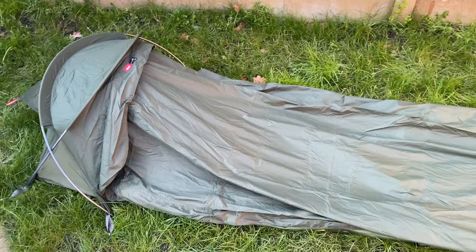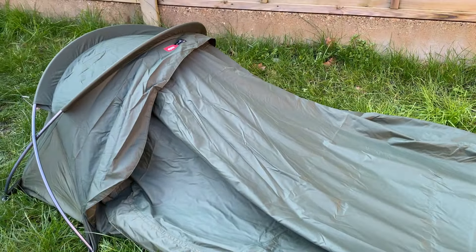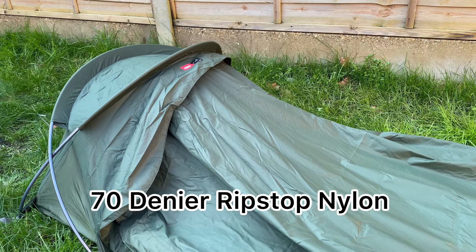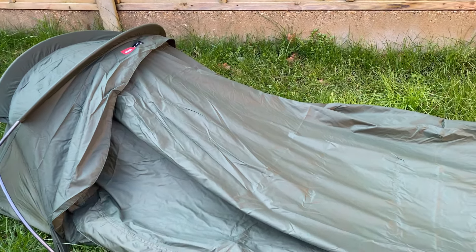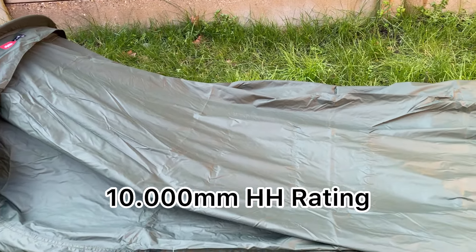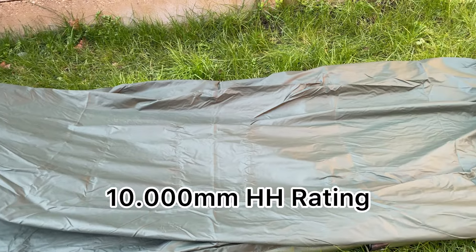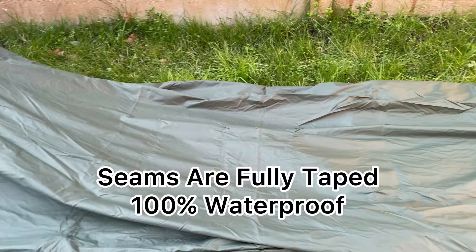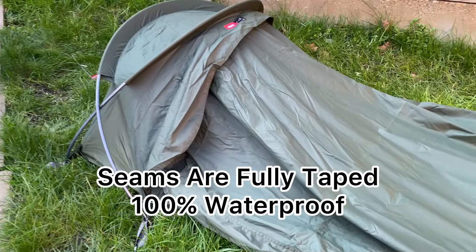Let's take a closer look at the outer fabric of this bivy. The outer fabric is made out of 70 denier ripstop nylon and it has a 10,000 millimetre hydrostatic head rating. Also, all the seams on this bivy are fully taped, so it makes it 100% waterproof.